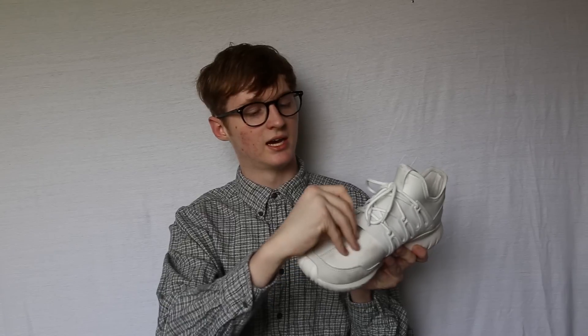I wanted to get a size up just so I could wear them for a long time. But I don't really have to untie and tie them much because they have this elastic patch right here, so they're super easy to slip on.